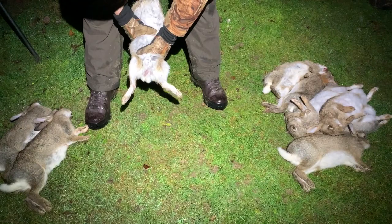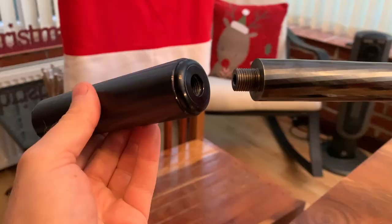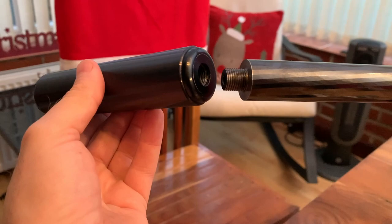Coming up in tonight's episode: Mark drinks tea, shows us how to make a rabbit wee, gets a little bit stuck in a bush, and I show everybody on camera my fantastic screwing action.